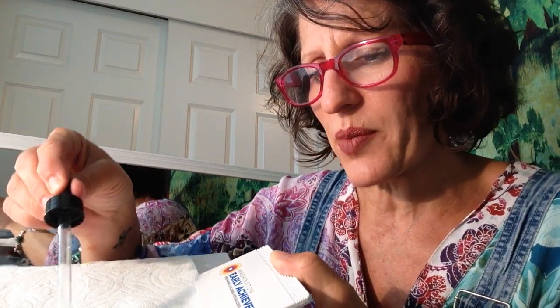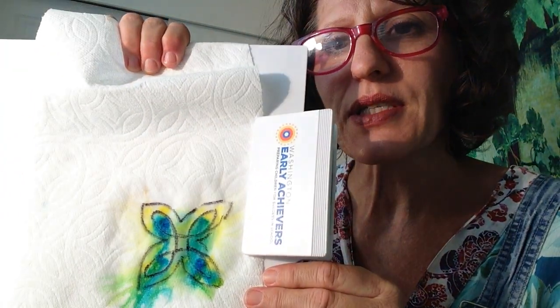As I said, you just need some water, a dropper, something to protect your table, some markers, and your imagination. I hope you enjoyed this. Bye!